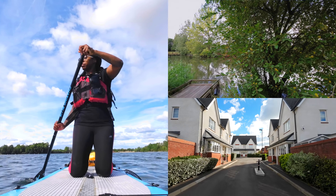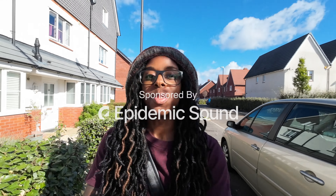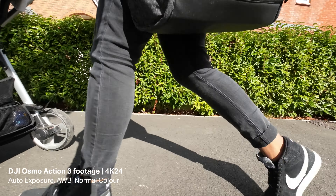This video is going to be all about the DJI Action 3. I'm going to talk about specs and features, let you hear audio in different environments, show you footage in different environments with different settings, and basically give you an all-round view of what the camera is like. This video is sponsored by Epidemic Sound.